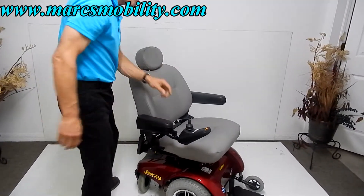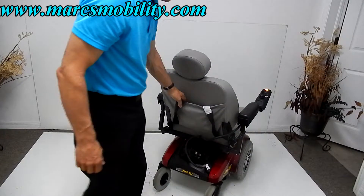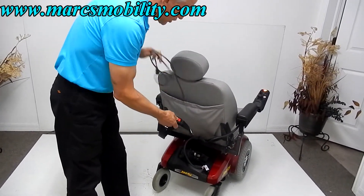In the back there's also a safety belt, and you've got your charging cord as well.